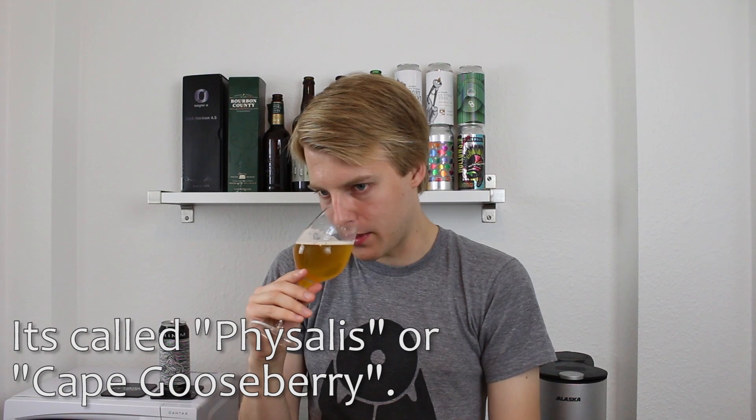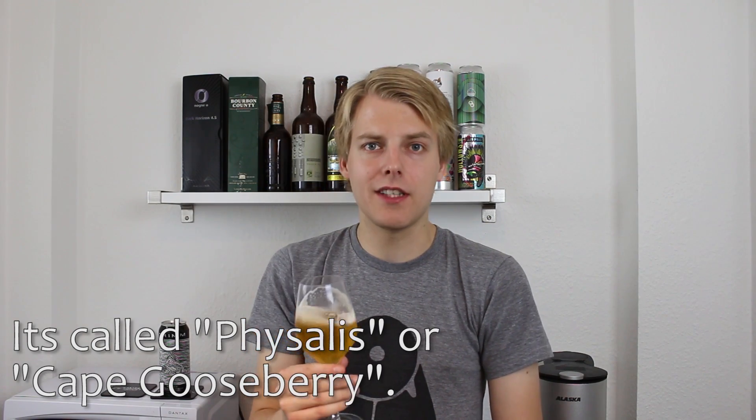Maybe even a subtle hint of generic berry — I can't remember the berry name. I have a jam that's made with it in the fridge right now. In Danish we call it pineapple cherries, but it's called something completely different in English. It's like this little yellow cherry-looking thing with a weird leafy shell on the outside. It's got that kind of aroma. I will call it pineapple cherry in this video because I can't remember the real name, but I'll put it in an annotation. I'm picking up something that reminds me of that.